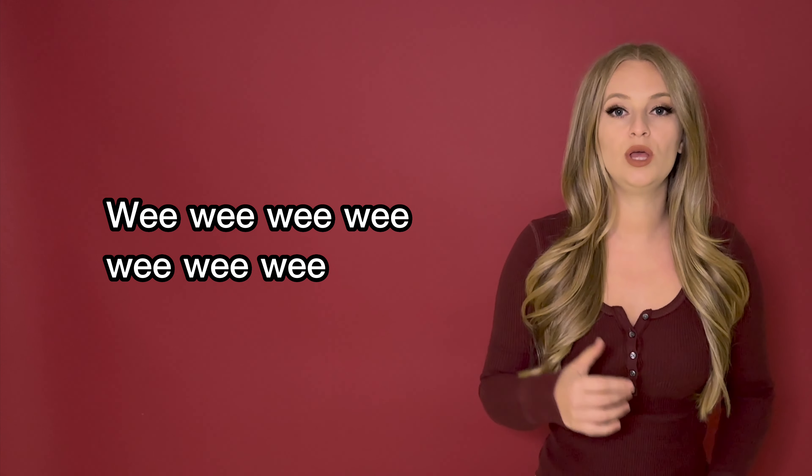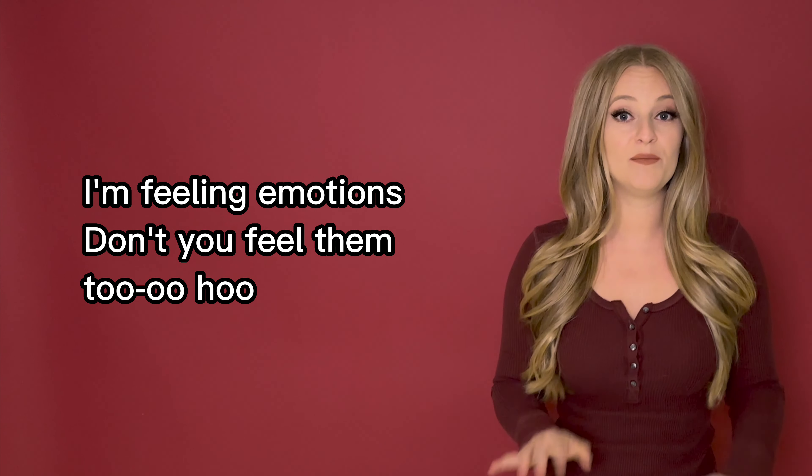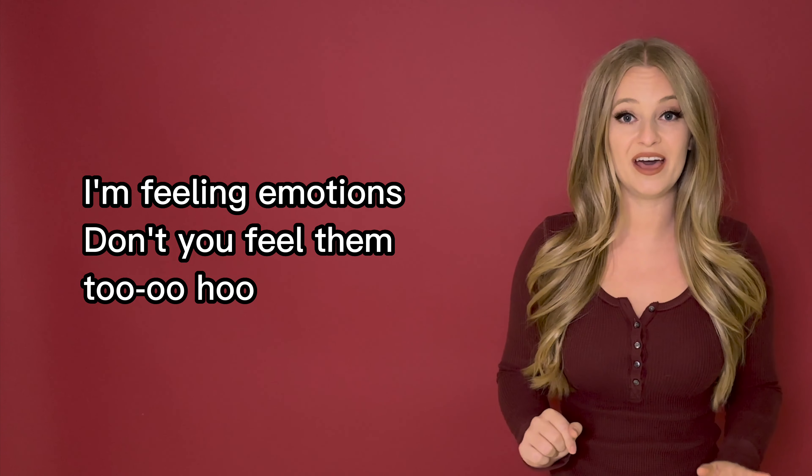We, we, we, we... I'm feeling emotions, don't you pull them too?